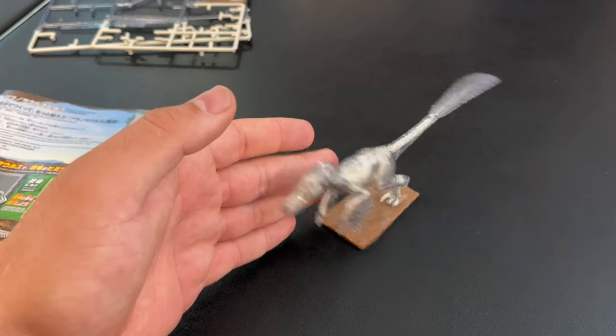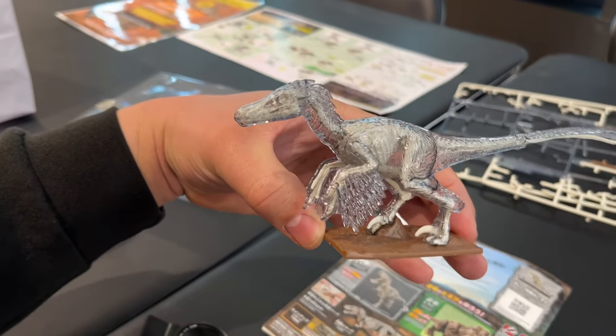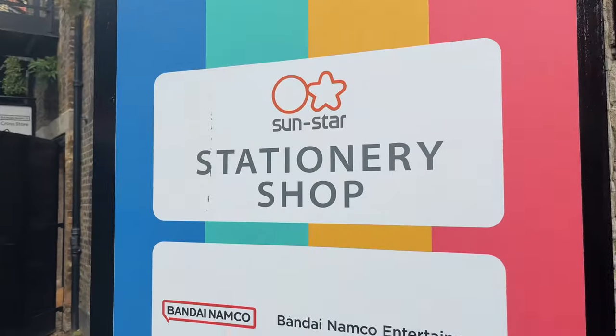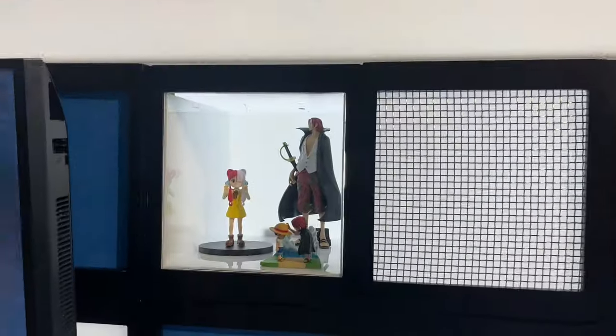This is the final product. This one has a skeleton underneath and then a kind of cover where you can see through. The other ones do have colors on them and they have different designs. I want to say thank you for joining me on this journey today. If you have enjoyed this video, make sure you give it a thumbs up, subscribe if you want to, and I'll catch you on the next one. Goodbye!